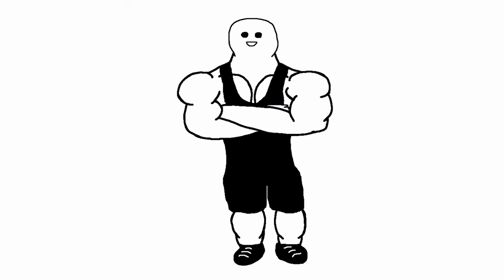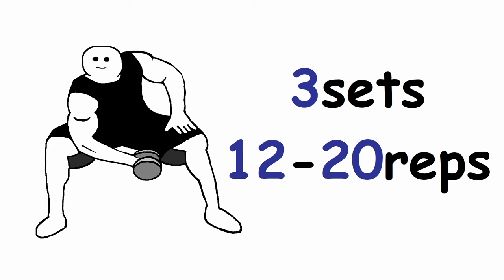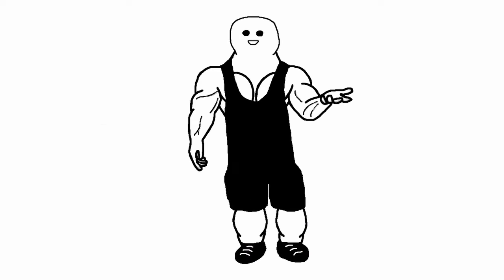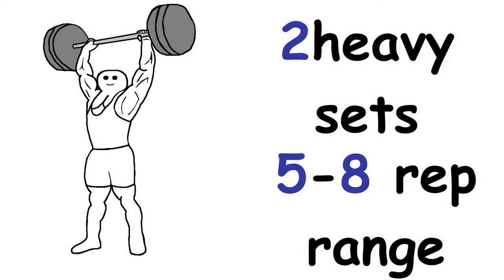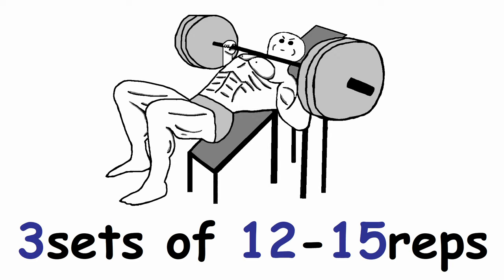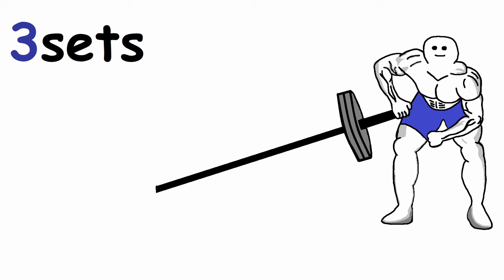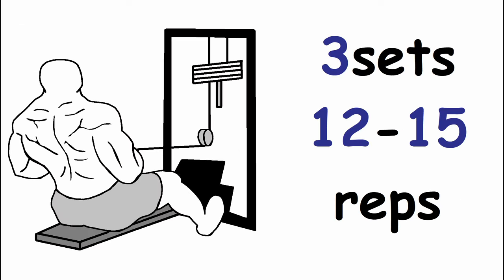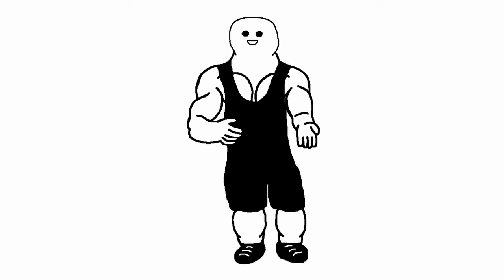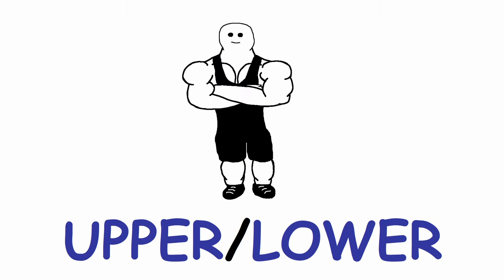The last workout is upper body workout number 3, focused on shoulders and arms. Start with 3 sets of barbell strict curl in the 8-10 rep range, then 3 sets of 12-20 reps of concentration curls. Warm up for 2 heavy sets of overhead press in the 5-8 rep range, then 1 back-off set in the 8-12 rep range, followed by 3 sets of lateral raises in the 12-20 rep range. For chest, do 3 sets of 12-15 reps of incline bench press and 3 sets of cable flies in the 12-20 rep range. For back, do 3 sets of 12-15 reps of meadows rows and 3 sets of seated cable rows. Finish with tricep pushdowns, 3 sets of 12-15 reps.